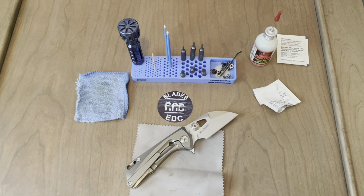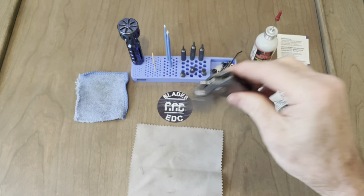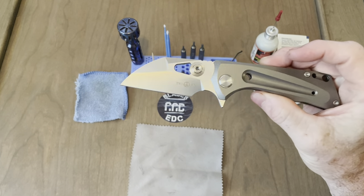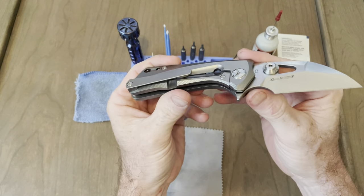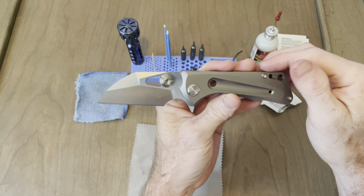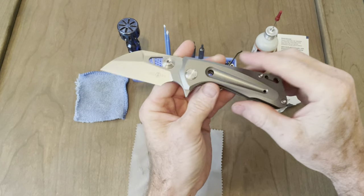What's up everybody? I'm Jamie. This is the Blades and EDC channel and today I'm going to be doing a disassembly of the Tucson TS-138. This is a knife that was sent in for the upcoming knife sale, but I am buying this one. I really like this blade shape and the handle feel — very ergonomic. I will be doing a review of this knife soon.